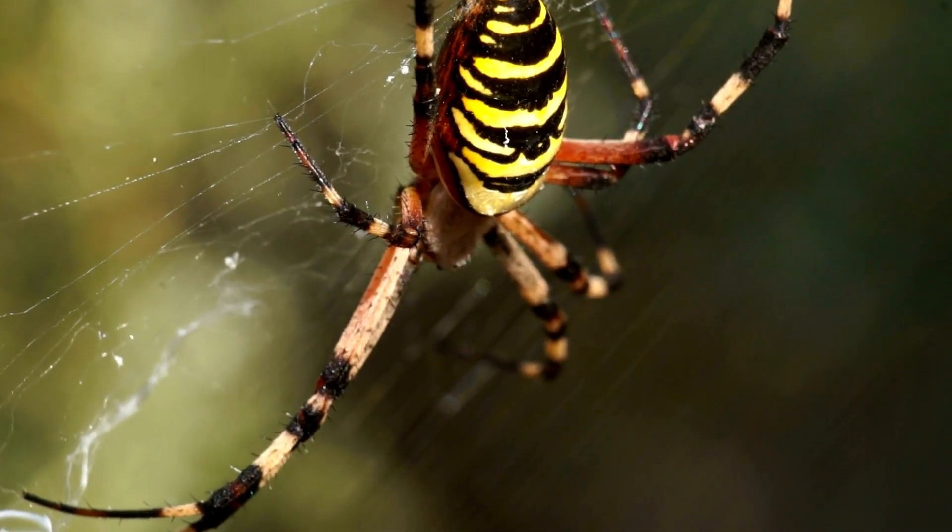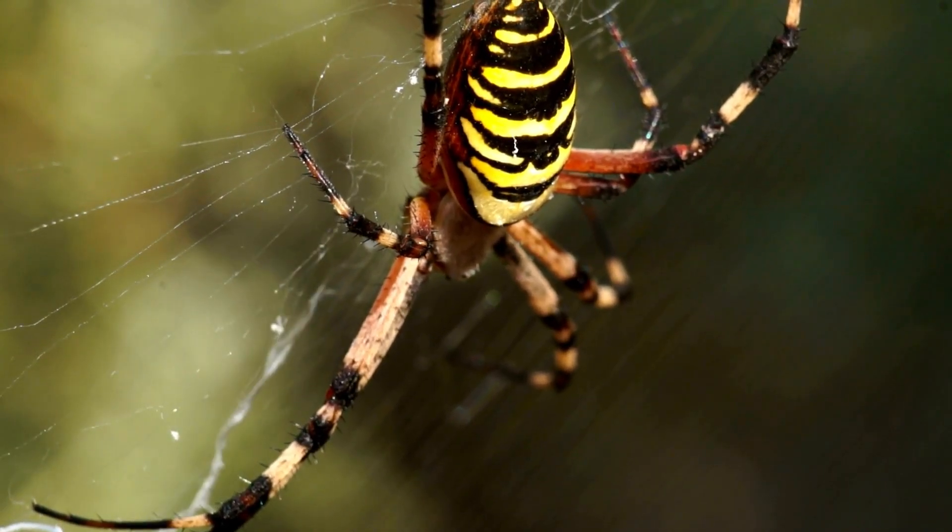S is for Spider, C-C-Spider, C-C-Spider, S-Spider.